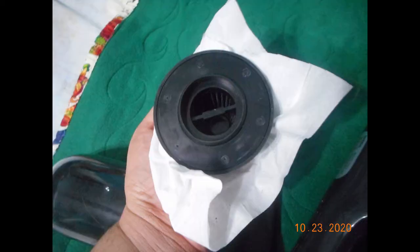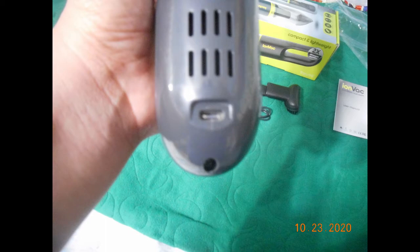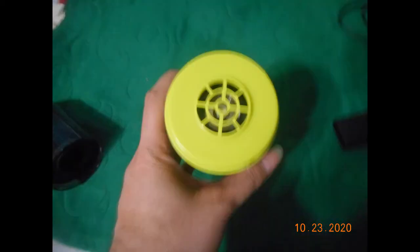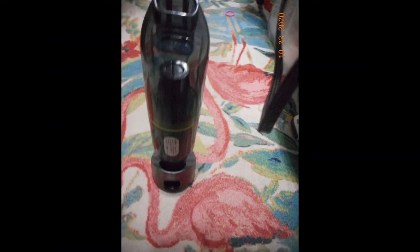This was just to show you what everything looked like once connected. All the attachments are pretty easy to attach. This was just to show you the dust cup, and that is where you connect the USB-C cable. It does not include a wall charger. That's the actual vacuum portion, or the fan of the vacuum.